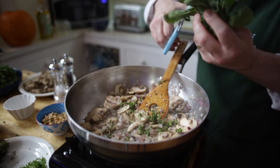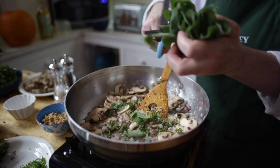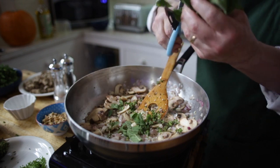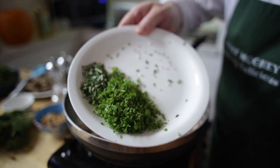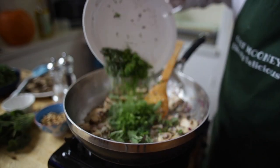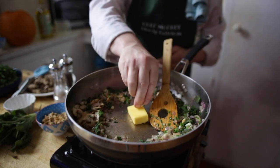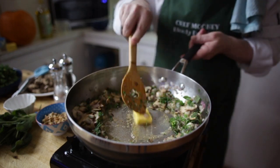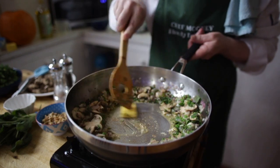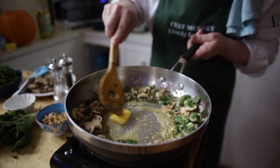I've got some lovely sage here — I'm just going to snip a little bit of that in. I love sage. I'm going to add some rosemary and fresh parsley — just toss that in. Then add a little knob of butter. In total for this recipe you've got about two tablespoons of butter: one for the rice, another tablespoon here for the filling.